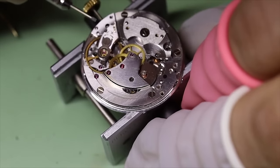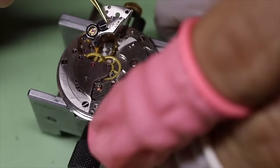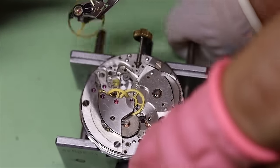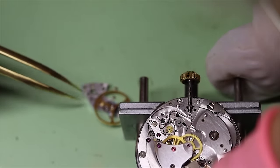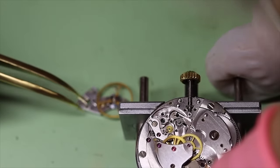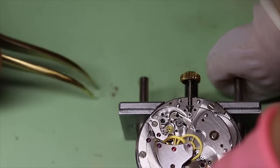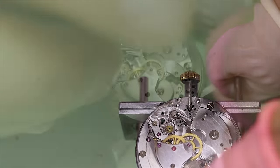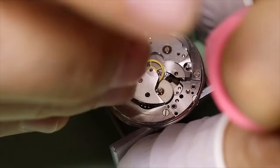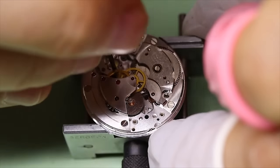Next we're going to take the balance off, and the balance is of course the most delicate part of a watch, so we want to be very careful with it. The best thing is perhaps to have a special compartment for it in your tray or even a special little box for it. But turning it upside down and laying it down in the tray is a good way to do it.